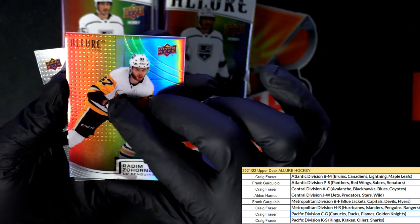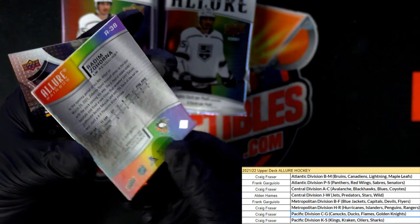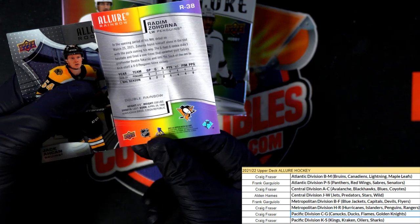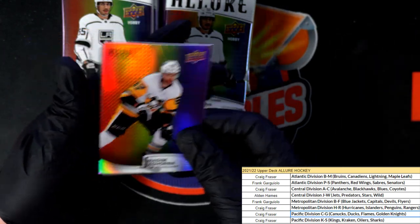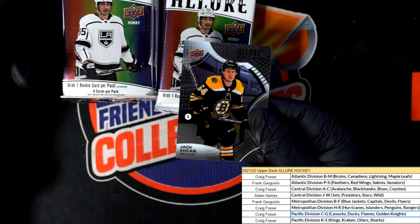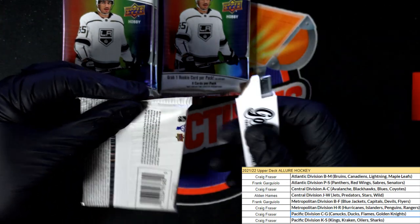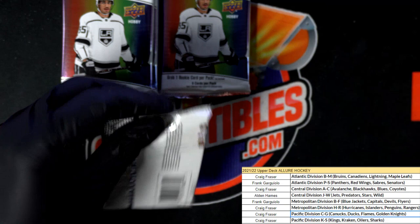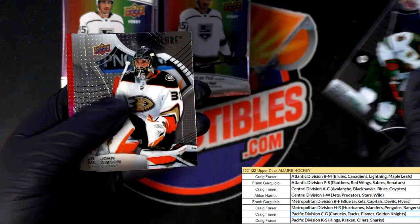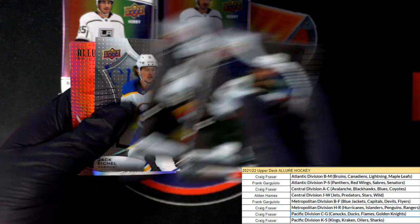These definitely have some really good parallels. And this one - is this one card, man? That thing's super thick, this is a rainbow. All right, nice allure rookie card. It was a double rainbow - nice, all right.